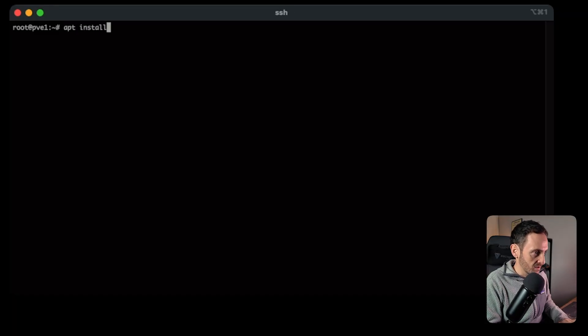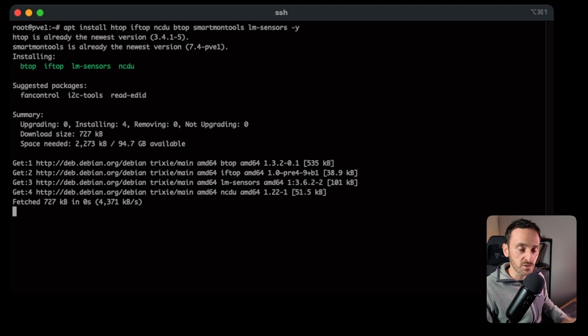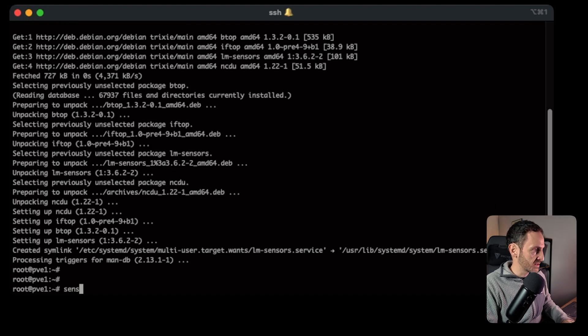Before we talk about containers and VMs and backups, let's SSH to the server and install some useful utilities and tools. They're useful to have if you ever need to troubleshoot. Run: apt install htop iftop ncdu smartmontools lm-sensors. Then run sensors-detect to set up your sensor detection. It's always good to have those tools installed and ready because you never really know when you're going to need them.